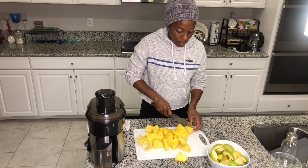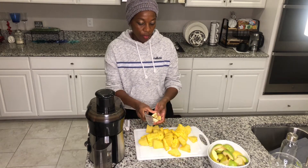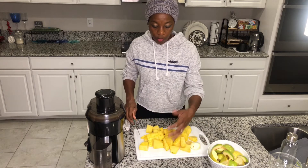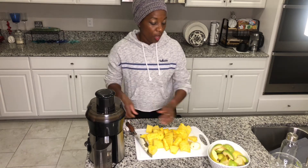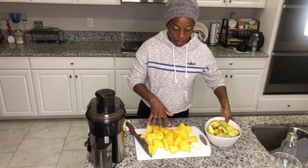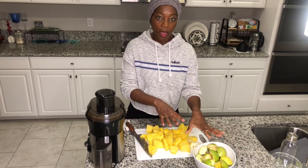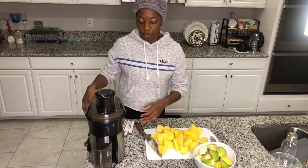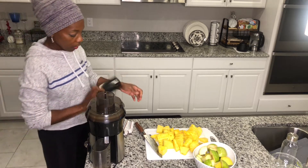I'm just using half a lemon today. If you want, you can use one lemon, but sometimes it becomes too much. I use one pineapple and two apples — again, it depends on how many people you're juicing for.